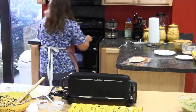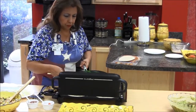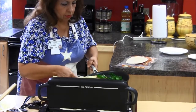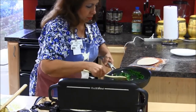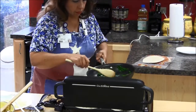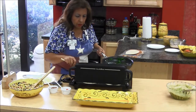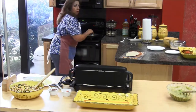Now we'll take our spinach and put a little bit of spinach on top. This one needs a little bit more, and maybe just a little bit more of your cheese.